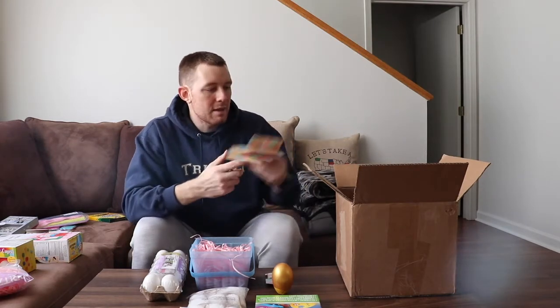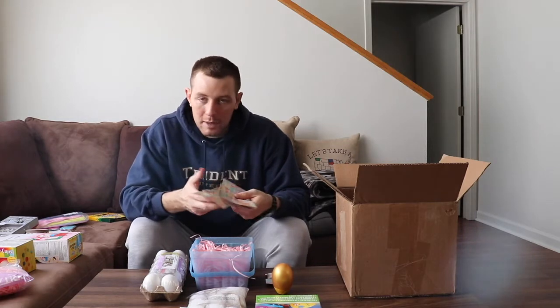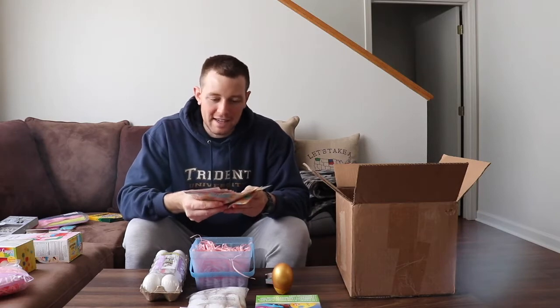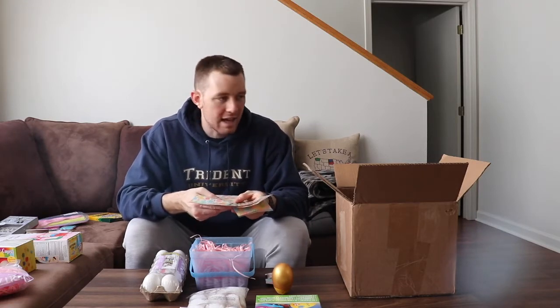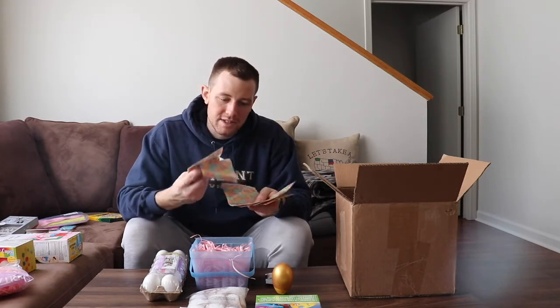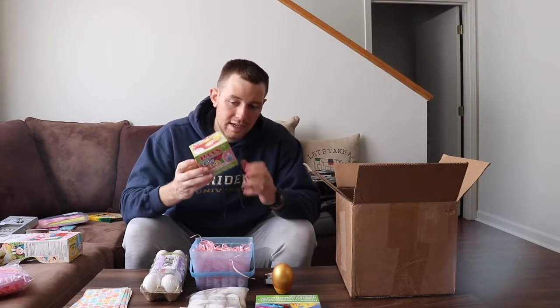I have these Easter-themed treat bags. I'm actually going to line the inside of the box with them since they came in a 20-pack. When I was deployed, and she said this herself: don't send a lot of candy because everyone always sends candy bars. So we're only going to send her a little bag of candy, and all the other treat bags are going to be used to decorate the inside of the box.